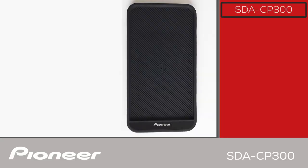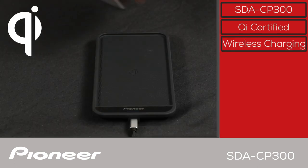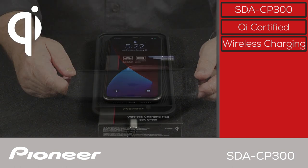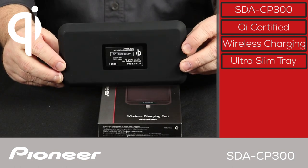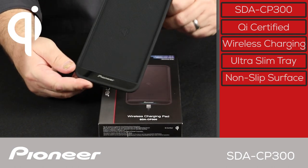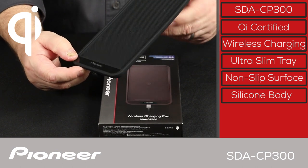The Pioneer SDA CP300 is a Qi certified induction charging tray. This means you can put a Qi certified wireless charging capable phone in the tray and charge the phone while you're driving, or at home, or at the office. The SDA CP300 is an ultra slim charging tray designed with a non-slip and scratch resistant silicone body that protects your phone and stays put in your vehicle.